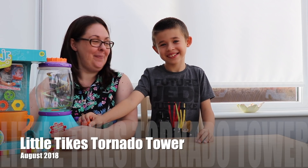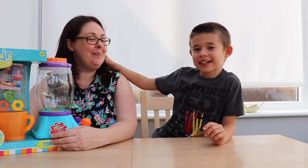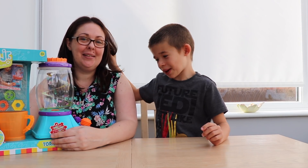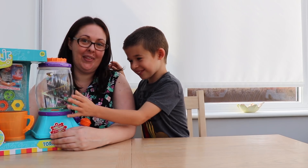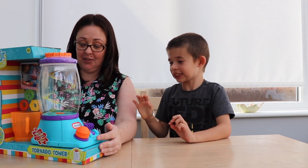Hello everybody. Welcome to Erin and Jester Page. Today we have a new look at Tornado Tower. It is Tornado Tower.